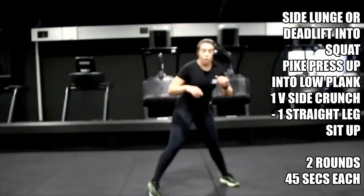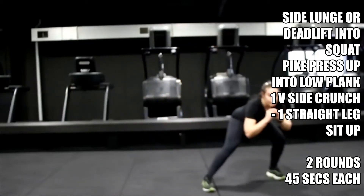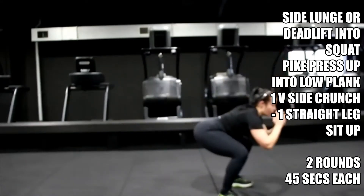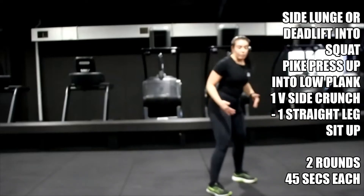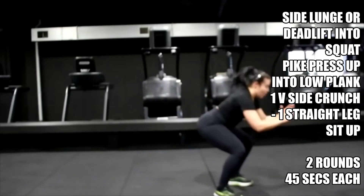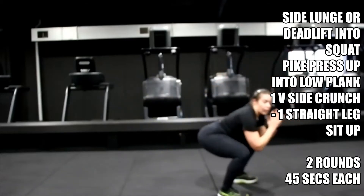With your deadlift, obviously your legs are going to be tired — you can see I'm off balance, take your time. Control, then power squat. Control, power squat. If not, stay with that side lunge, then squat — whichever works for you. You've got two rounds so use one of each.